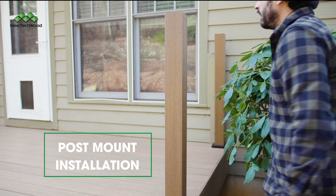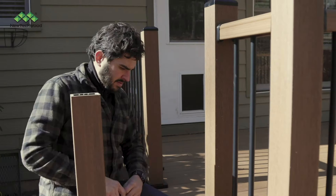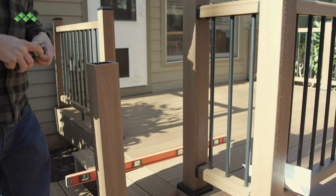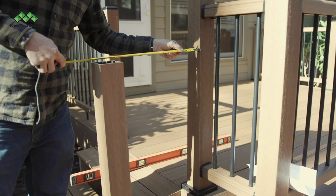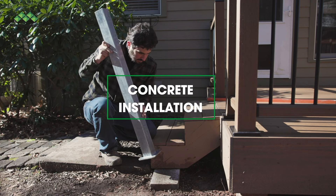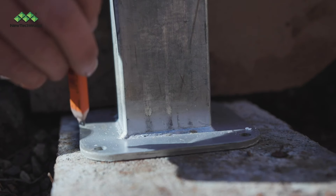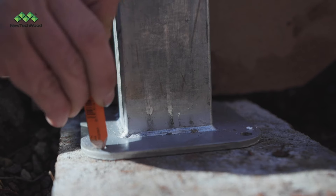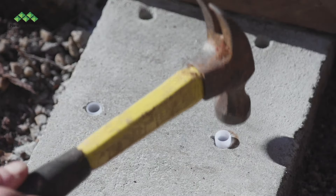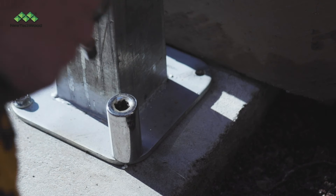Now we're ready to install our post mount. First, we'll show you how to install on concrete, then we'll show you how to install on wood. Your top post should be positioned on your deck surface and your bottom post should be on the lowest step. If you're installing on concrete, position the post with the metal base flat on the surface and mark the holes. Remove the post and drill the pilot holes, then insert the plastic anchors. Position the post mount over the holes and insert the screws.